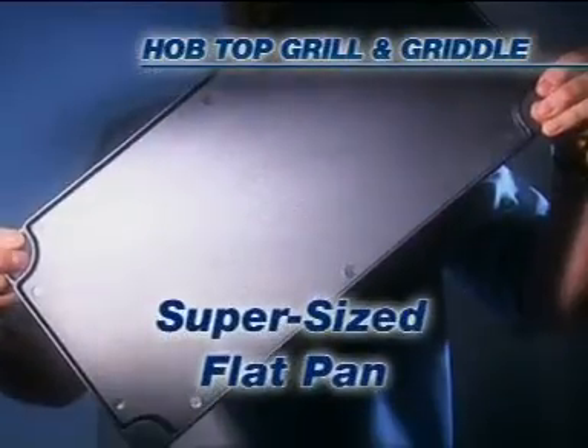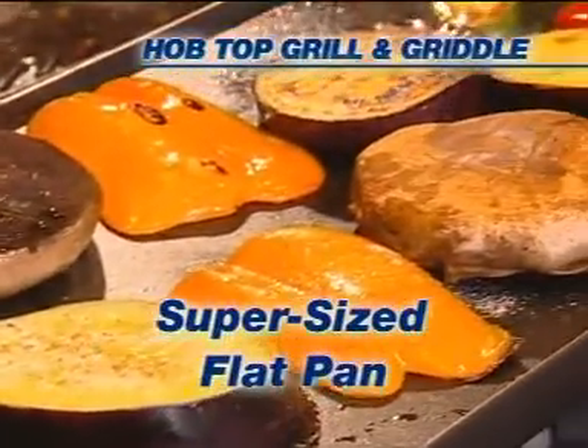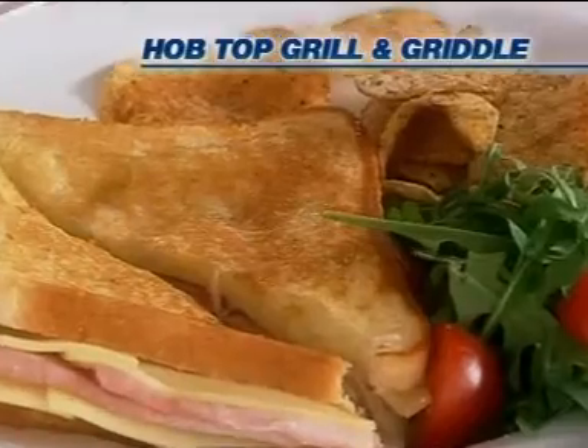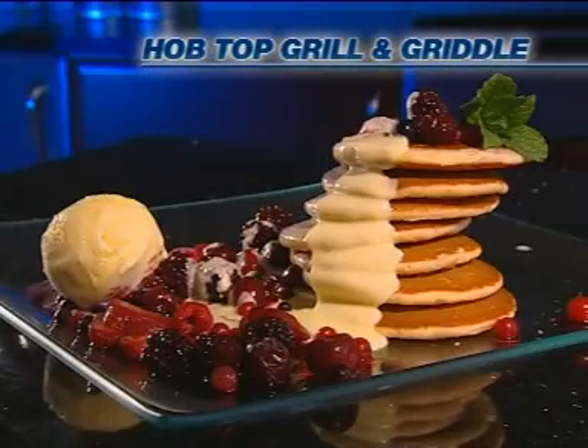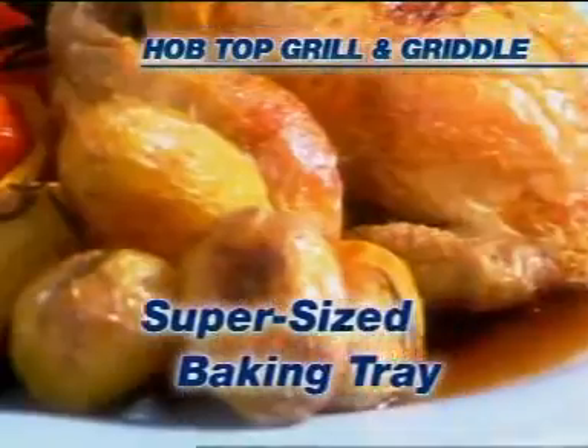Flip it over and you've got a supersized flat pan perfect for cooking vegetables, toasted sandwiches or even a big stack of pancakes — enough for everyone. Use it in the oven like a baking tray to cook an entire roast dinner.